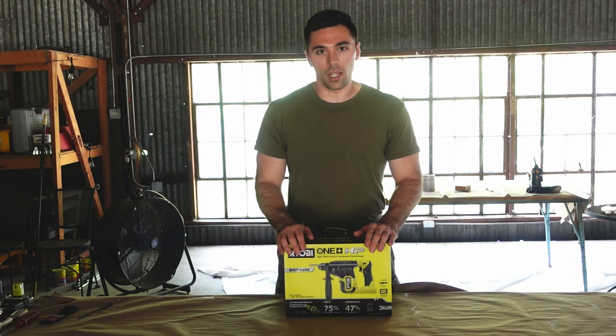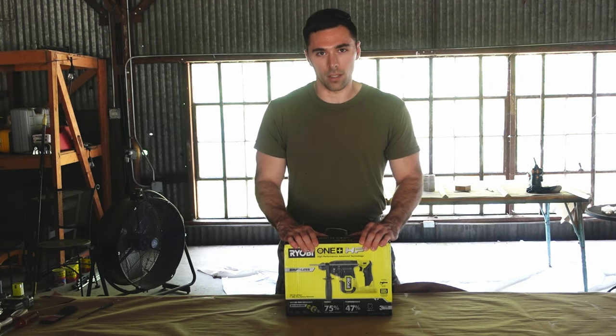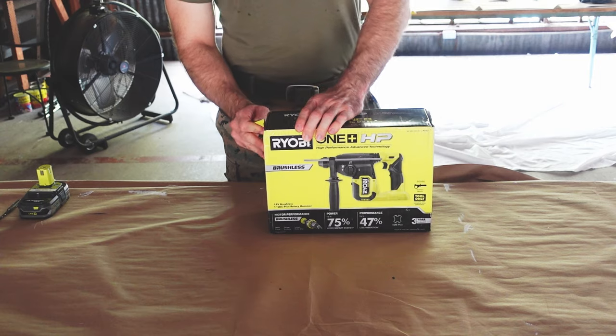So we're about to open it here on camera, get our first impressions of it, and then I'm gonna go test it out and see how well this works. Hopefully I can finally finish my project with this tool. All right, so let's go ahead and just open this thing up.